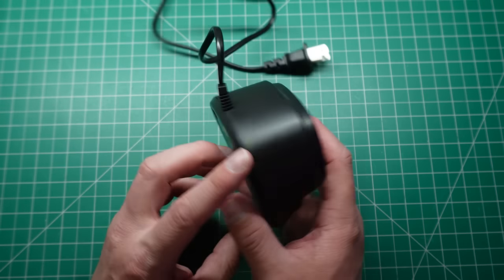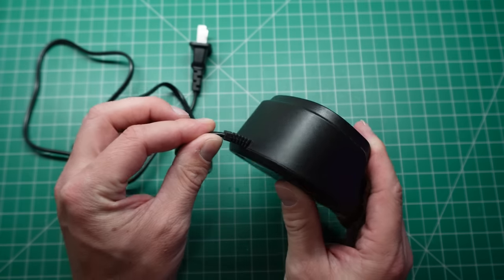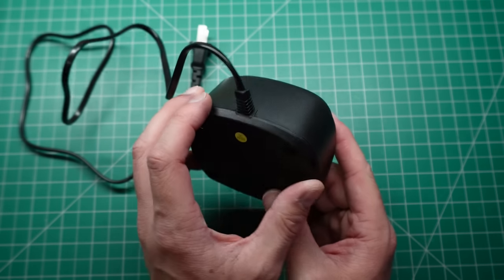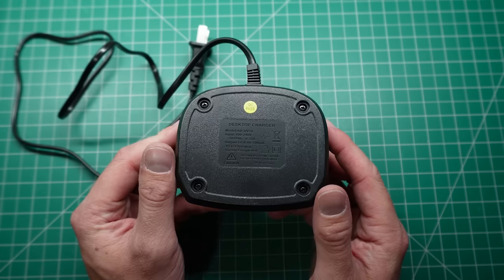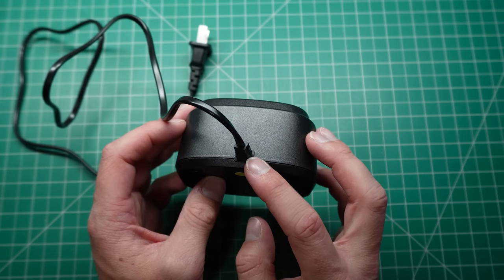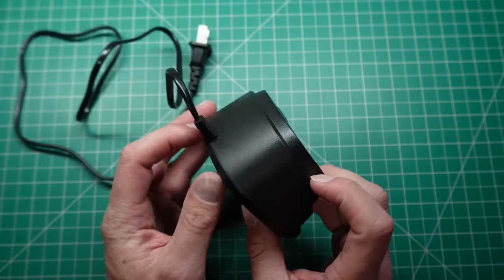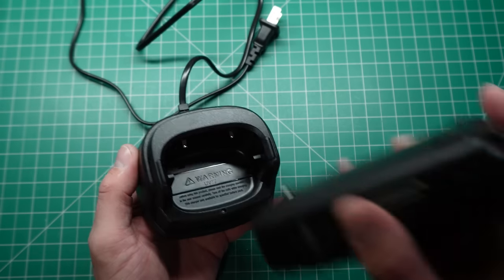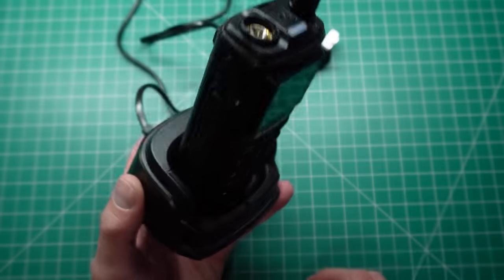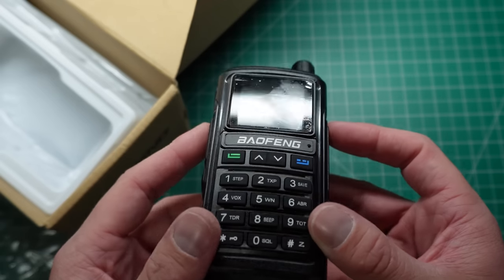The radio comes with this charging dock. I noticed that the mains cable goes straight into the charger — it's not like a DC jack where you can plug your own in. I think it would be better to have the ability to plug in your own wall wart or maybe even a USB if you can charge it off 5V. But this is what you get to charge it with, and the radio simply just sits in the charger like that. It looks pretty robust.